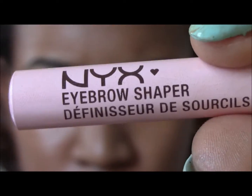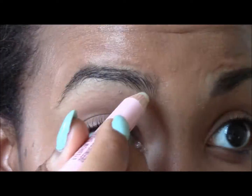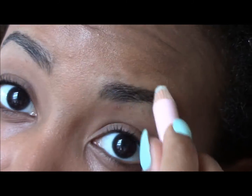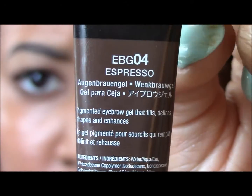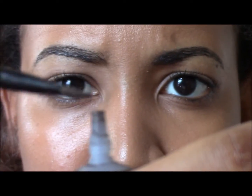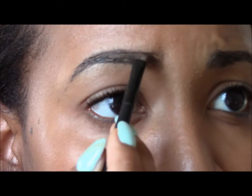Time for the brows. NYX Eyebrow Shaper — I use that to wax my brows down because they can get pretty unruly. Tinted Eyebrow Gel from NYX in Espresso. This has been my go-to gel for the past month. It's pretty easy to blend in.